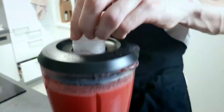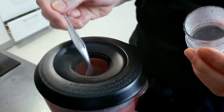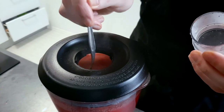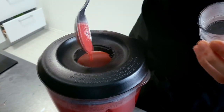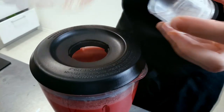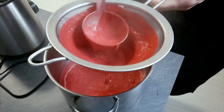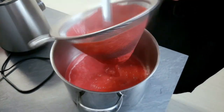You can check the seasoning and the thickness of the soup and adjust it how you like it. The last step is to pass it through the chinois and the soup is ready.